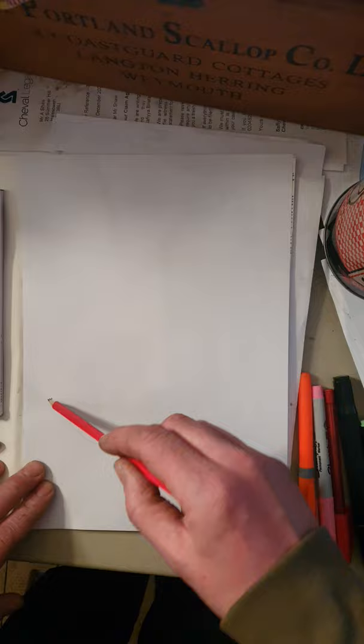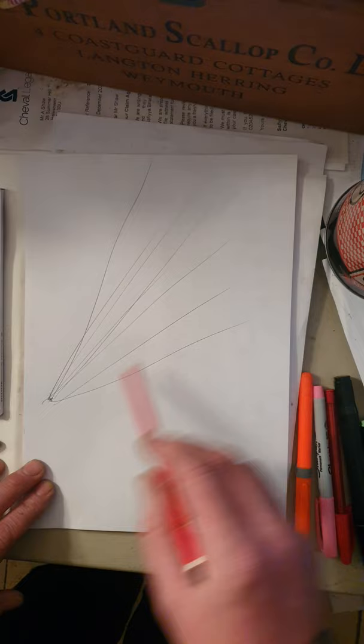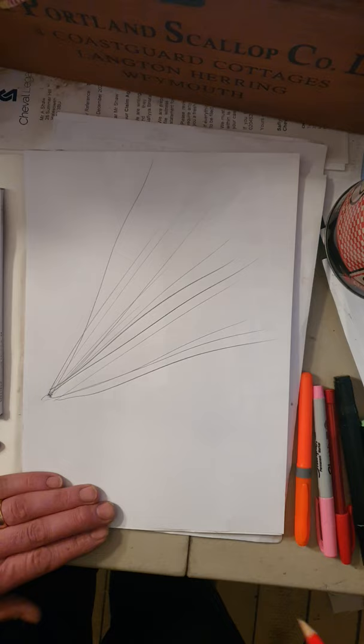I'm going to find my vanishing point — I think it's around about here — then I'm going to do some gestural marks coming away from that point. Really streaky marks; some of them I'm going to press on hard, some of them a bit lighter.